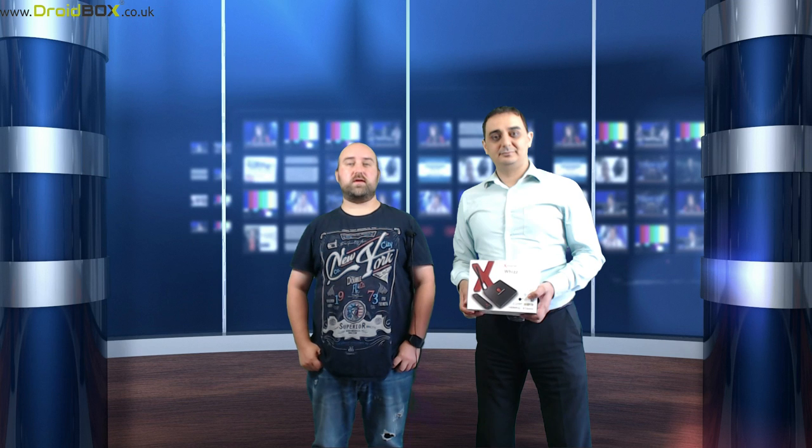Hello and welcome to Droid Box. My name is David. My name is Asher. Today we will be unboxing and demonstrating the Xtrema Wiz.